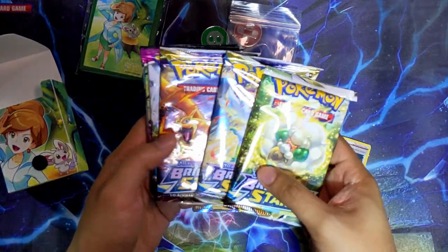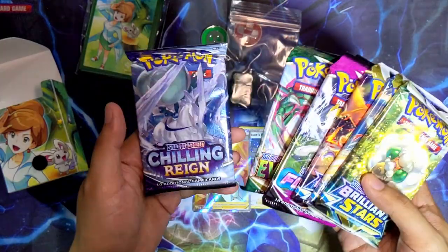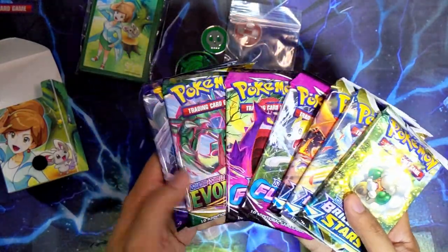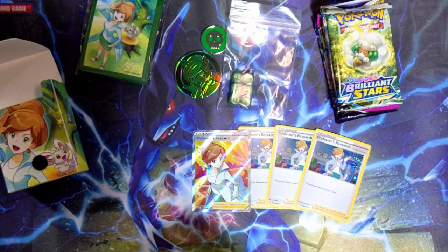What's more important is what's inside, because you do get seven packs inside. You get what seems to be three Brilliant Stars, two Fusion Strike, one Evolving Skies, and one Chilling Reign as well - which is a really decent spread. I'm actually very happy to see the selection of packs you get in this.